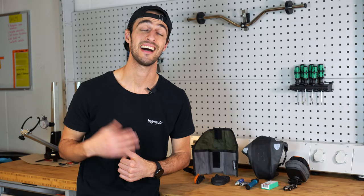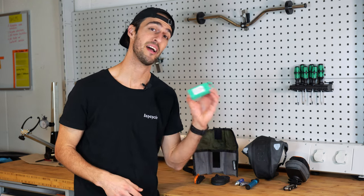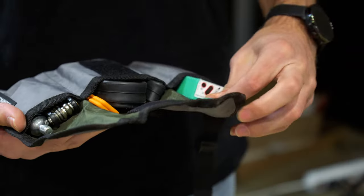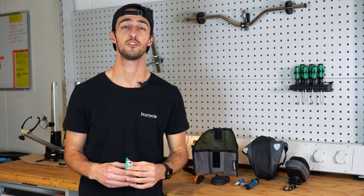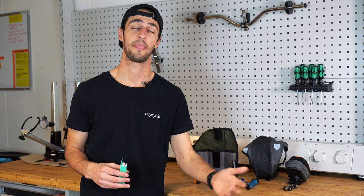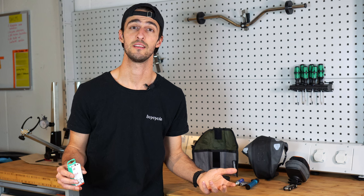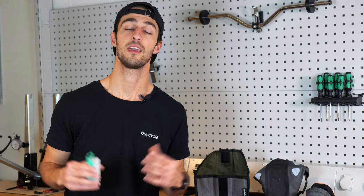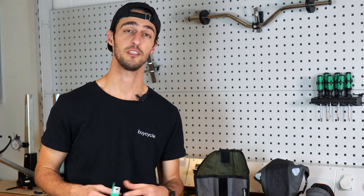If you end up getting unlucky and suffer two punctures in one ride, then having a patch kit in your saddle bag can be a lifesaver. These kits are small and easy to carry and can help you fix your punctured inner tube and get you back to riding. Even if you don't intend on using them, it is better to have one and not need it than to need it and not have one. If you are riding tubeless, then a tubeless repair kit is a great alternative to the patch kit.